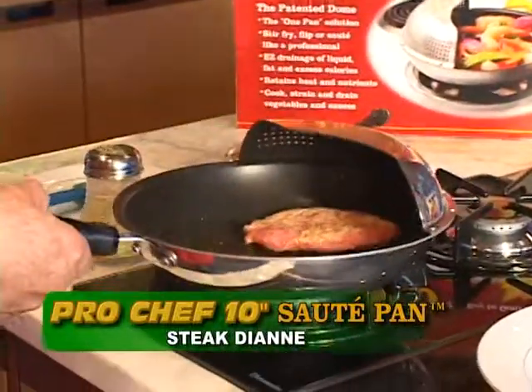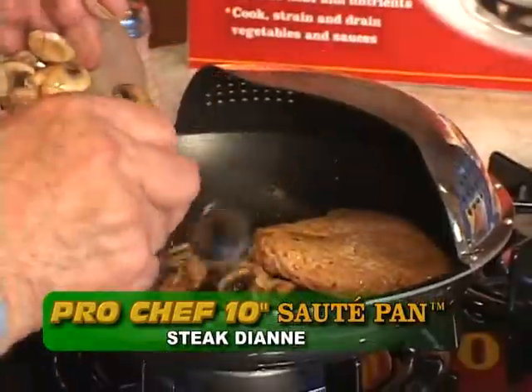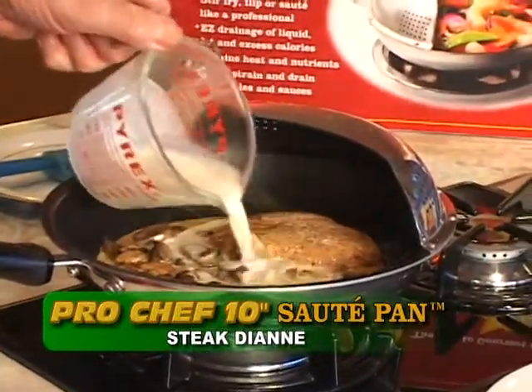Sauté medallions and chopped onions in butter until the meat browns up gently and the onions are glossy. Add mushrooms and sauté for another 10 minutes. Set heat to medium and cover with heavy cream.